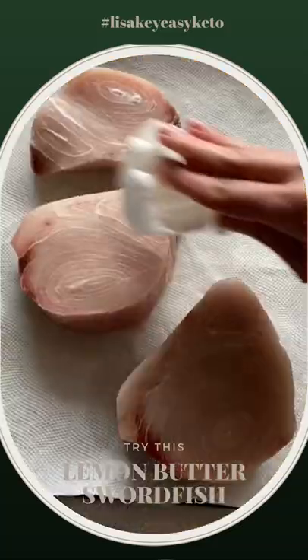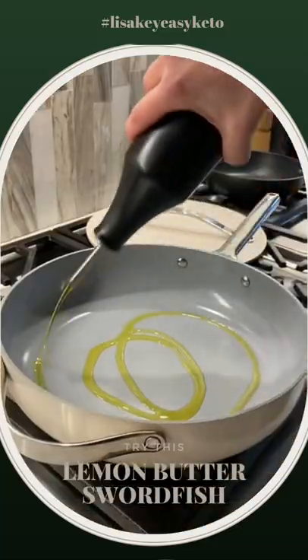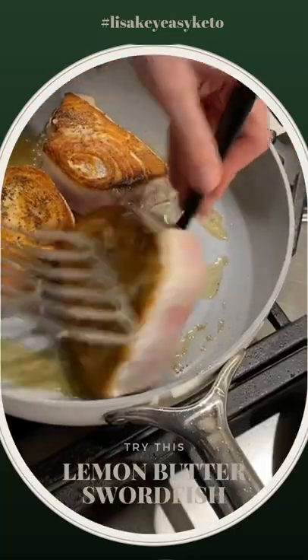The most crucial aspect of preparing swordfish is not to overcook it. This simple lemon butter recipe will keep your fillets moist and flaky.